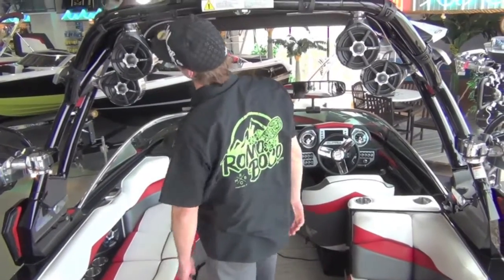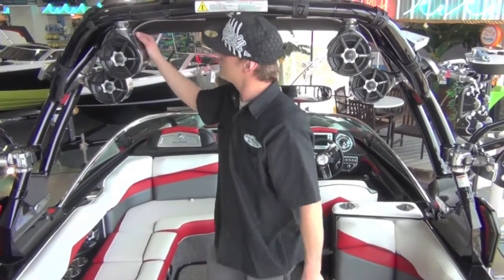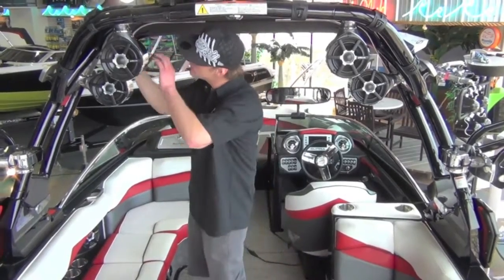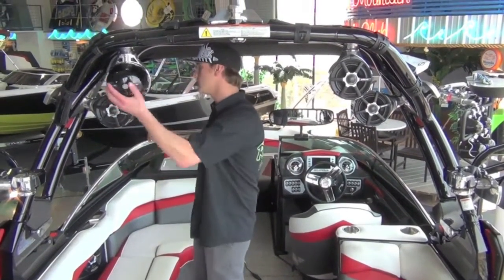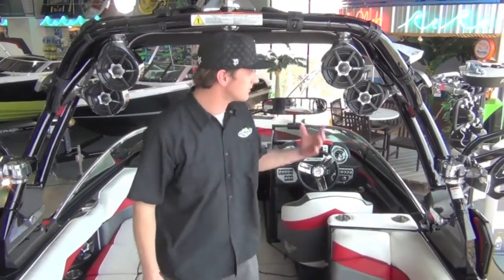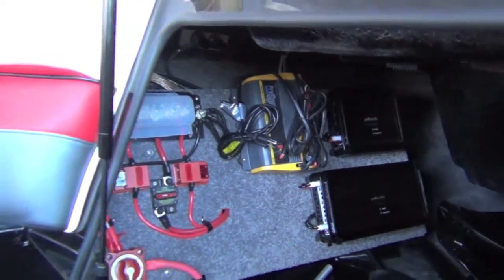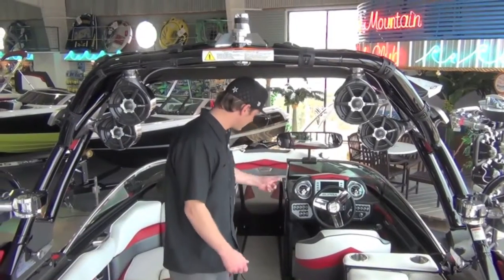Moving on into the audio system — Roswell and Polk got together with this, fully rotatable in and out, kind of cool. Every Supra is now standard with four tower speakers and amps, and the subwoofer is an option — this boat does have it.